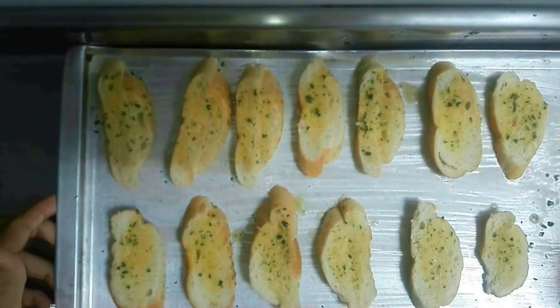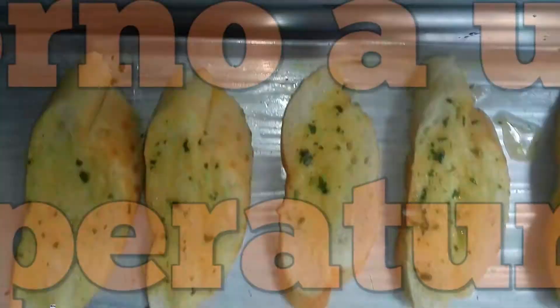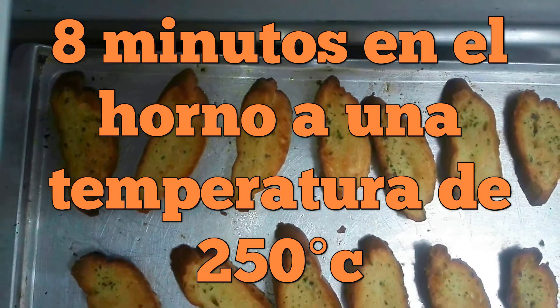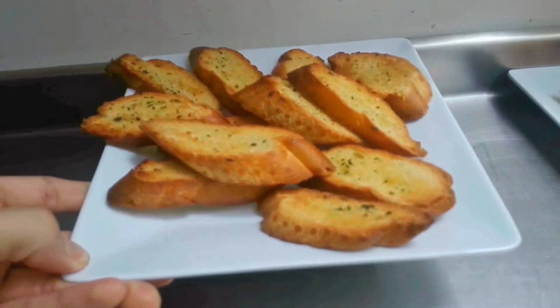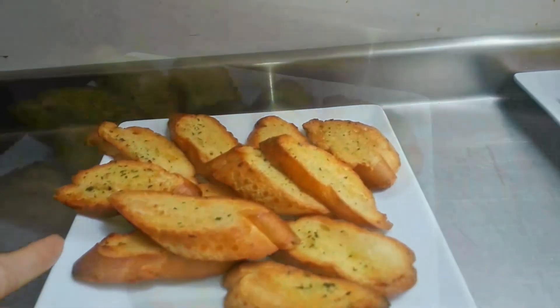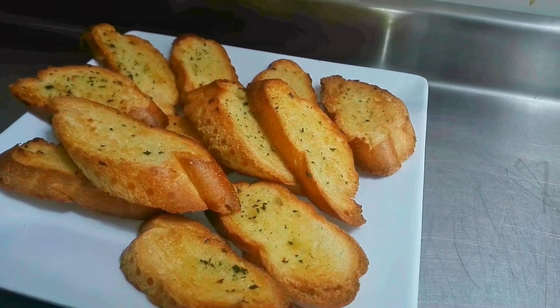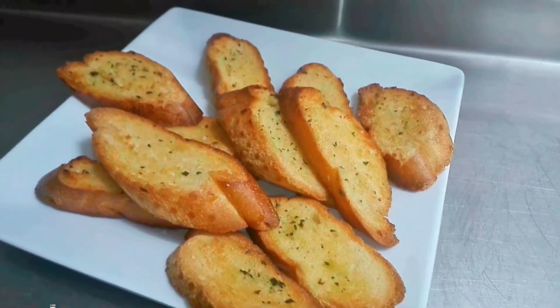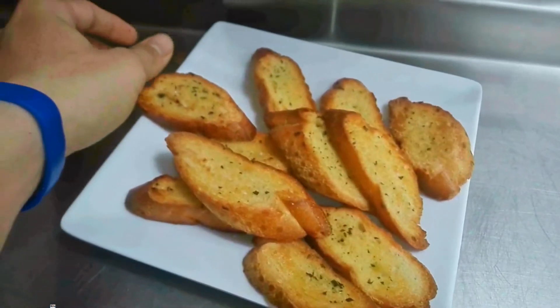Ahora solo nos quedará hornear estos panes a temperatura máxima durante 5 a 8 minutos. En este caso el horno estaba a 250 grados por 8 minutos, y ya está nuestro delicioso pan de ajo.